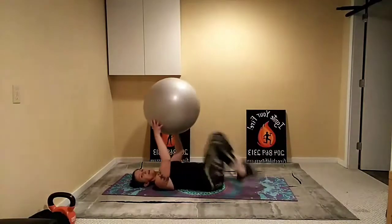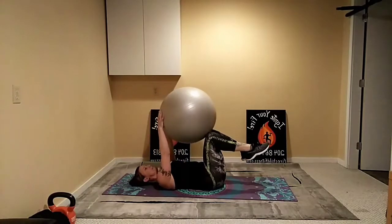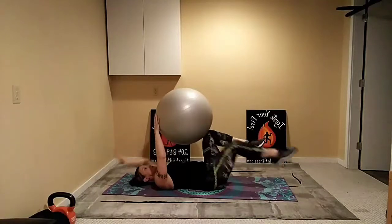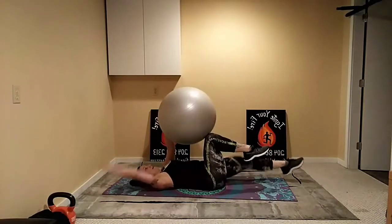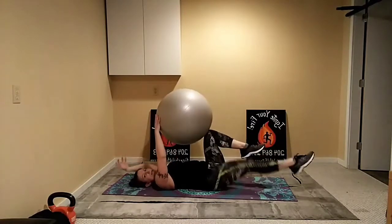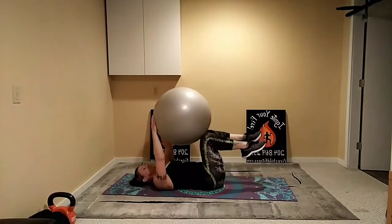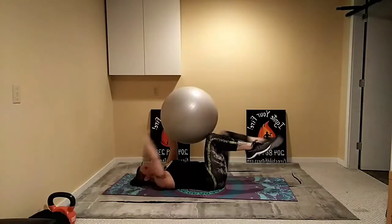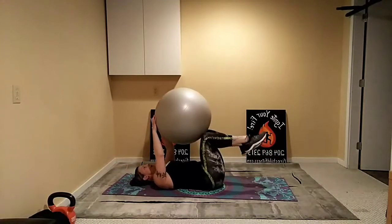Good work — ready for dead bugs. Placing the ball on your knees, lift those knees up, hold the ball in place, and open it up — opposite arm and leg, gluing the lower back to your mat. Breathe through, inhale as you open, exhale pulling it in. Keeping it smooth, nice full extensions. We are almost through this workout — one more round after this. Remember to tag your workout buddies; working out is more fun with a friend.